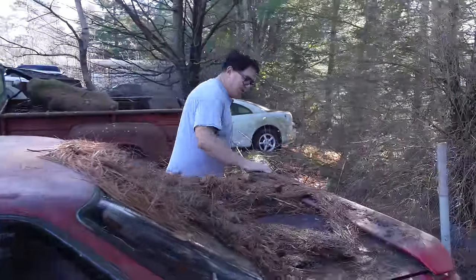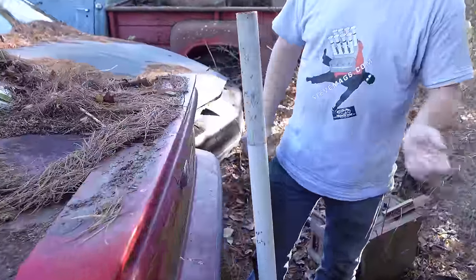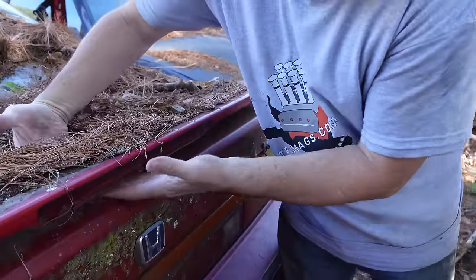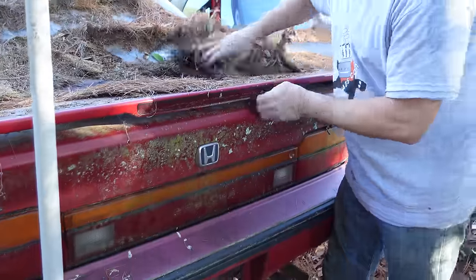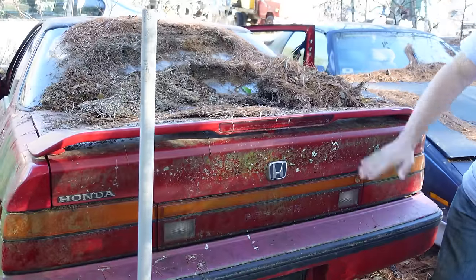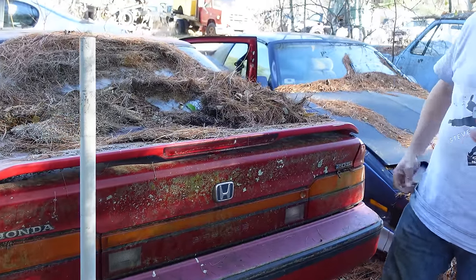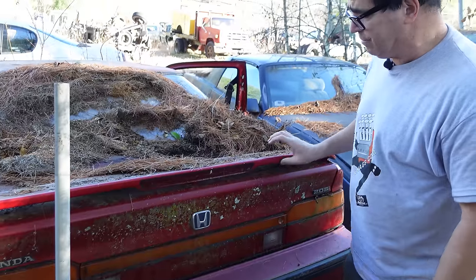Here's the deck on the Prelude. This one's an SI — I for injection. The base car had a carbureted engine early on, but the SI also has this beautiful trunk spoiler, which is absolutely functional. Air comes down, gets trapped, and creates a bit of downforce on the tail. Here's the third taillight, which arrived around 1986 — mandatory equipment to help safety.